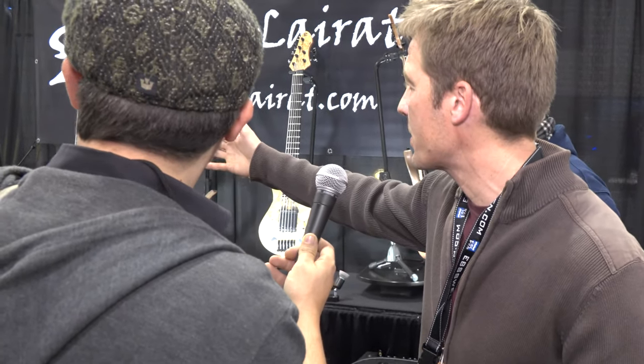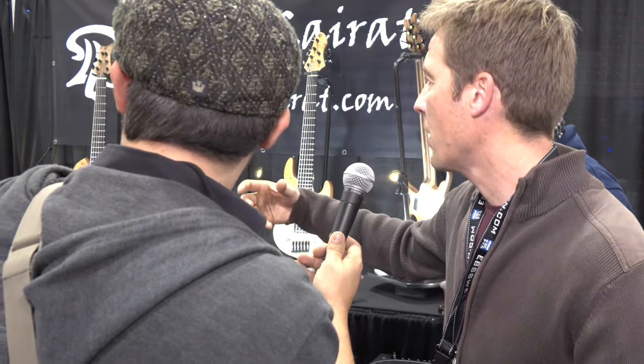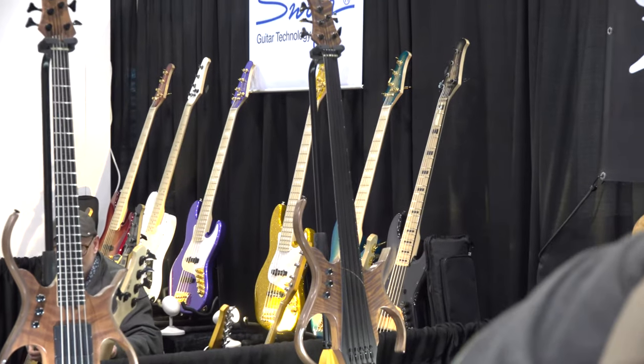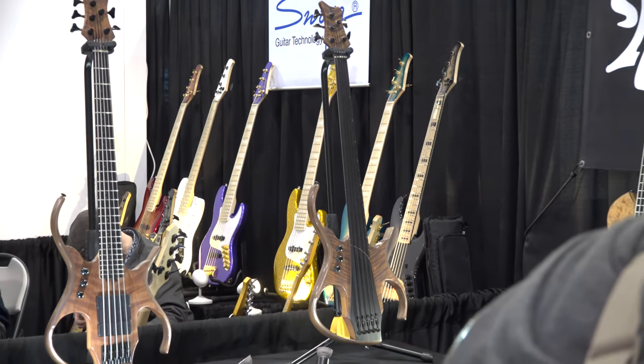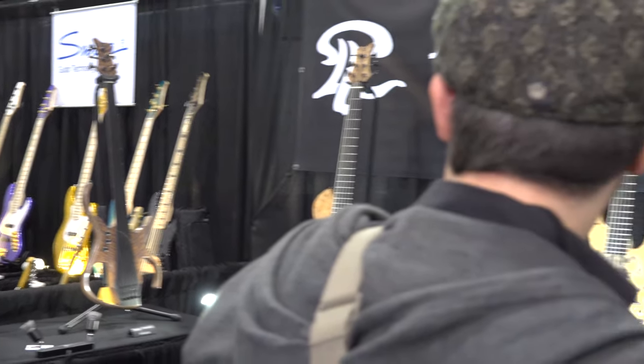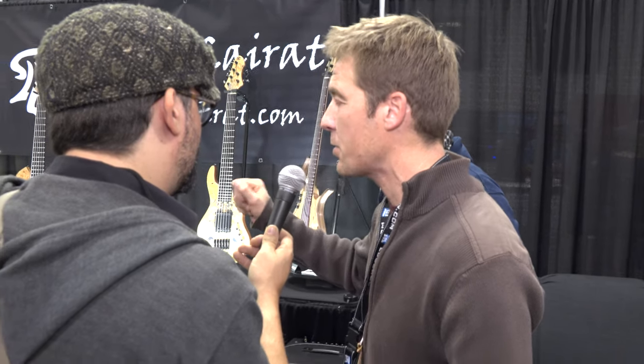For the fretless, the sound is very special because the pickup is under the fretboard. And there is Gabriel Seber making a performance on my bus. You're welcome on my bus at 2:30 p.m. for the performance.